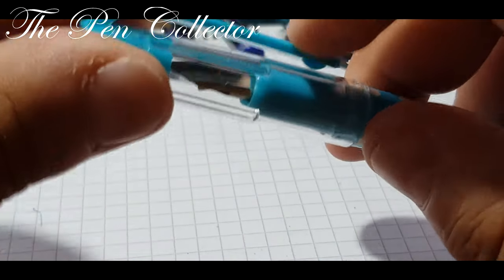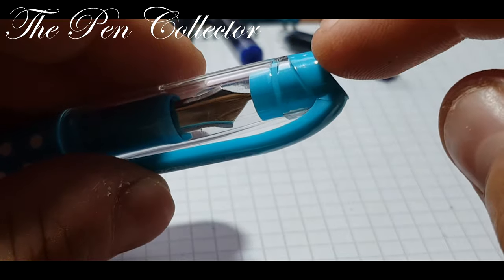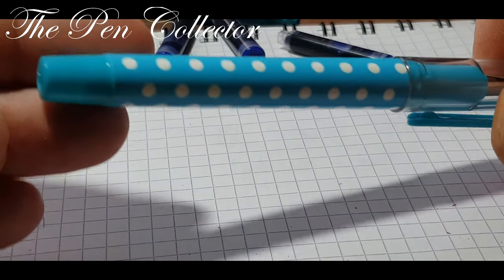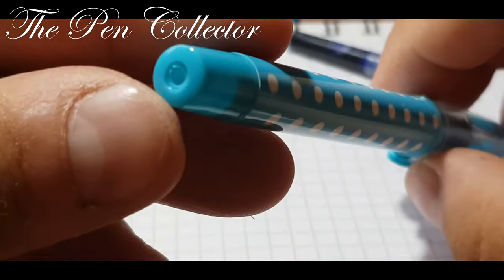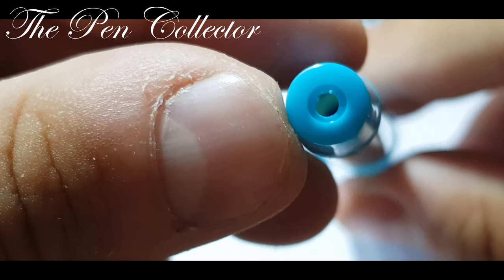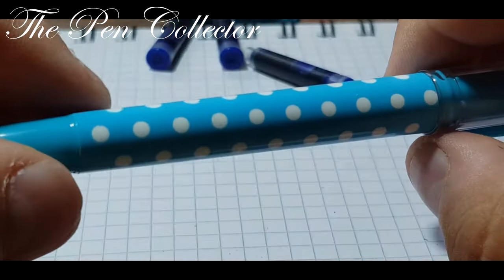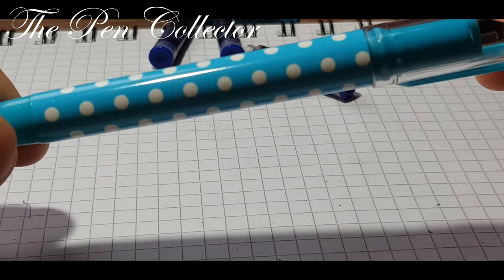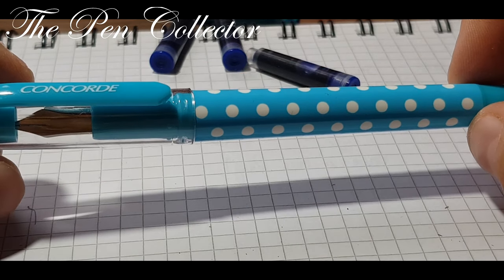We have a clip, and on the clip we have 'Concord' painted on it. The clip is quite springy — be careful at this point because it could break over time, as the manufacturer didn't reinforce this plastic part, so this is a weak point. The end of the cap and the clip are made of the same material. The barrel end presents a small hole and some markings from the plastic molding. I like the color, and on the barrel we have those white dots — an interesting choice that makes the pen more attractive.